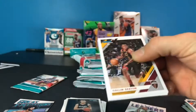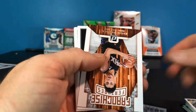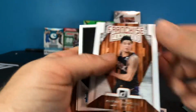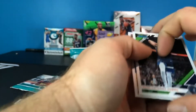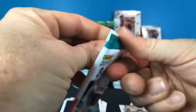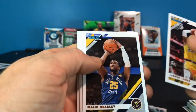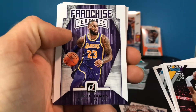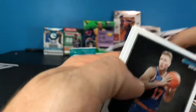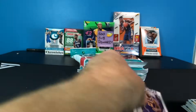Two more gravity feeds. We got Colin Sexton, Avery Bradley, Jamal, a Franchise Features of Devin Booker, Nick Claxton, Coby White rookie, Karl-Anthony Towns, and a Mitchell Robinson. Then we got LeBron, Malik Beasley, James Harden, a Franchise Features LeBron, a Cam Reddish rookie, Ignas Brazdeikis, DJ Augustin, and Kyle Anderson.